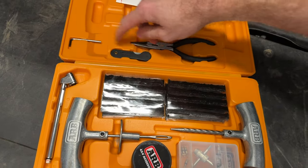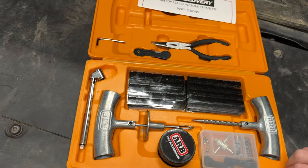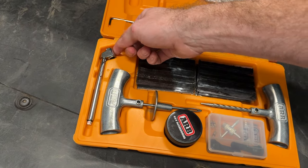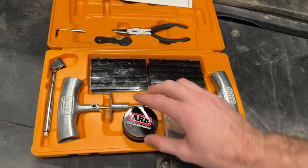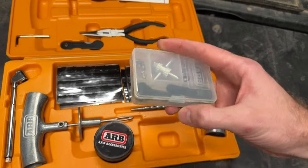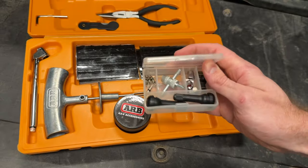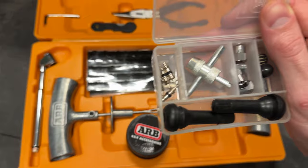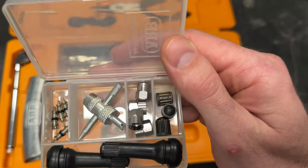It's got some pliers, a blade, a little allen key, and a pressure tool. It also has some lubricant to help get these into the tyre easily. And then it has some additional spare parts — full valve stems as well as some valve cores, a little tool, and some valve caps.